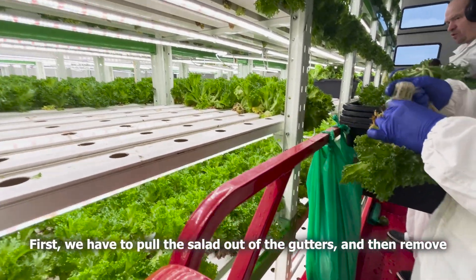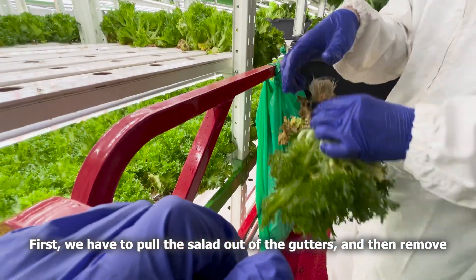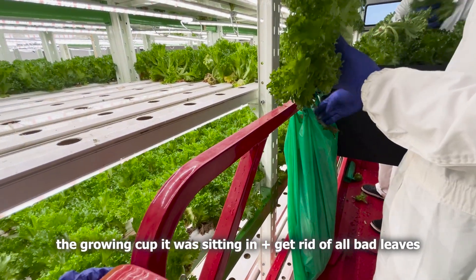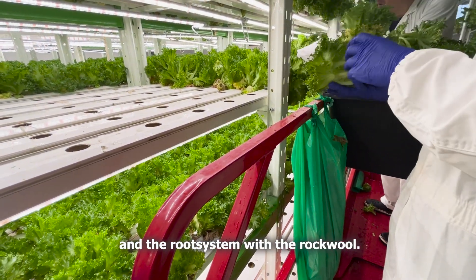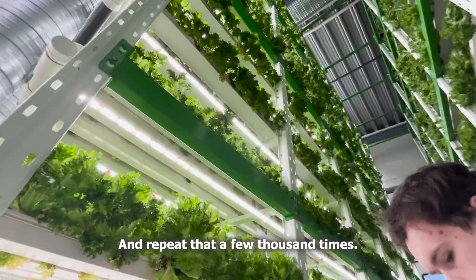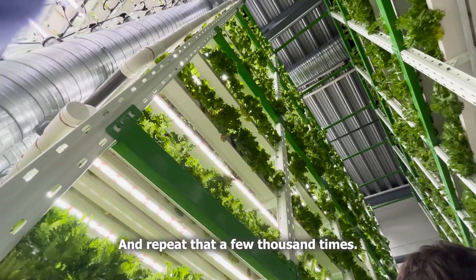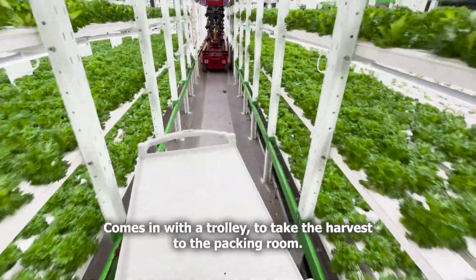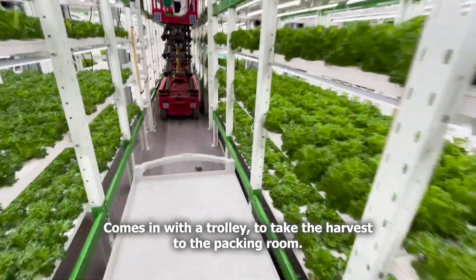First we have to pull the salad out of the gutters, then remove the growing cup it was sitting in, plus get rid of all bad leaves and the root system with the rock wool. And repeat that a few thousand times. Then somebody comes in with a trolley to take the harvest to the packing room.